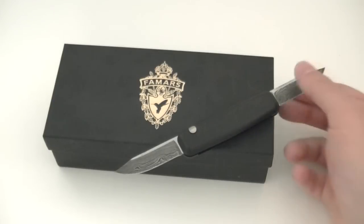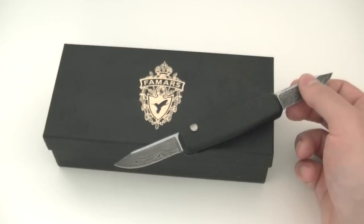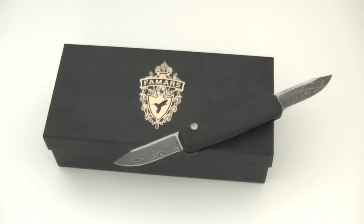The Famars Llama is the kind of flagship model in the Famars lineup, and it would also make a very capable gentleman's folder or upscale EDC. The Llama is an automatic knife — in fact, it is dubbed the world's first dual-action pinless automatic knife. We'll get into what that means exactly as the review progresses.